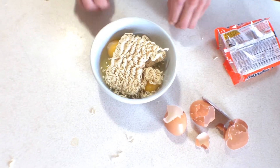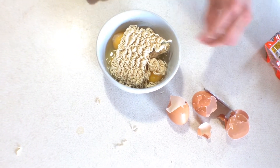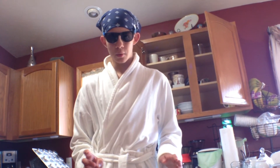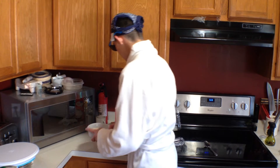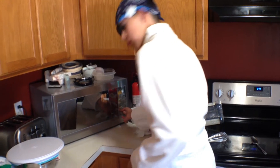We want the noodles to be soft, so we put it in the microwave. But first I forgot an important thing — salt. Let's put a bit of salt. Now we put this in the microwave.